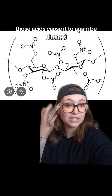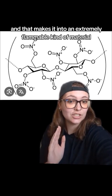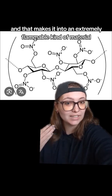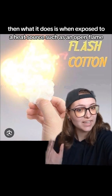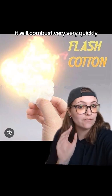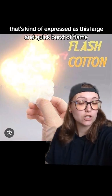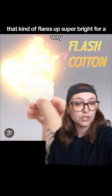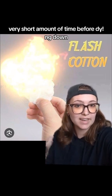Those acids cause it to be nitrated, which makes it into an extremely flammable material. When exposed to a heat source such as an open flame, it combusts very, very quickly — expressed as a large, quick burst of flame that flares up super bright for a very short amount of time before dying down.